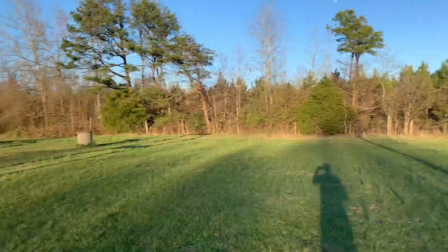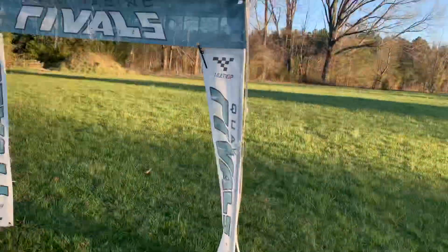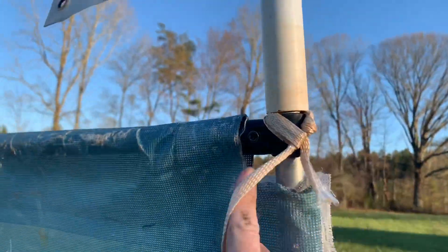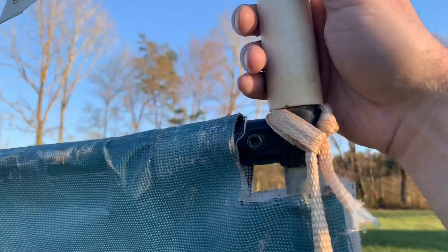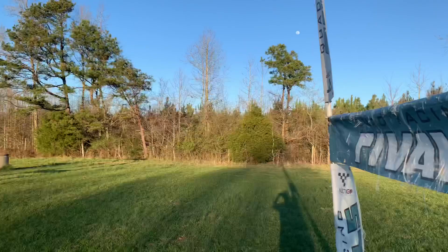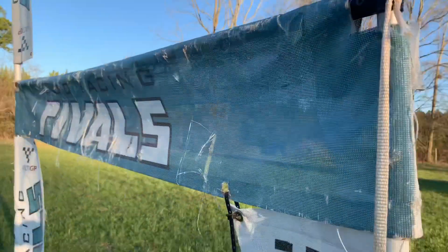There's the PVC one. This is one of my standard conduit ones that I use — it has a three-quarter EMT maker pipe and then just the one inch. This is the same top gate as what goes on there — it's just a one inch PVC — and it slides down on top.